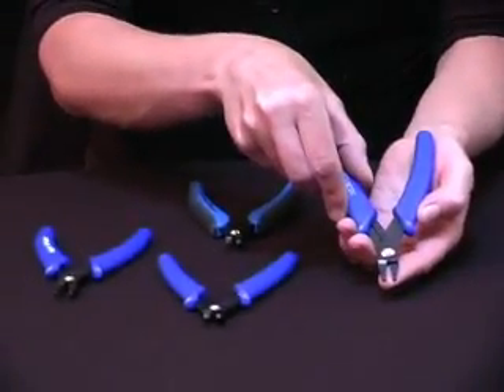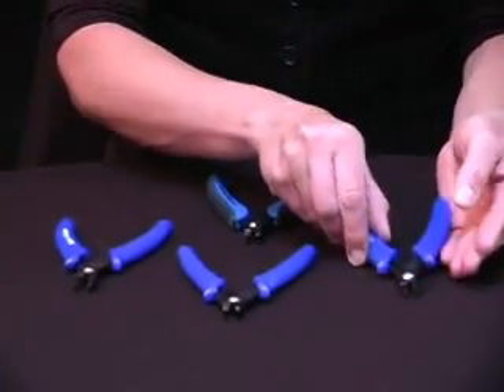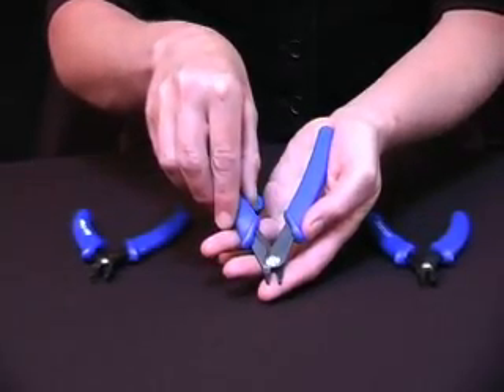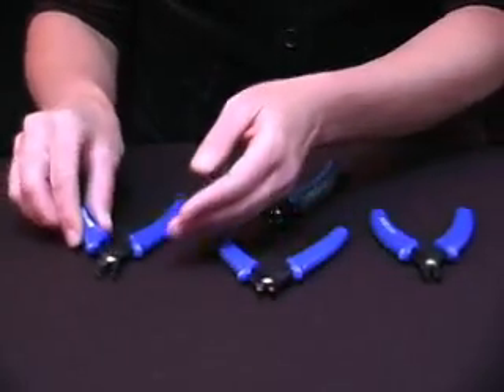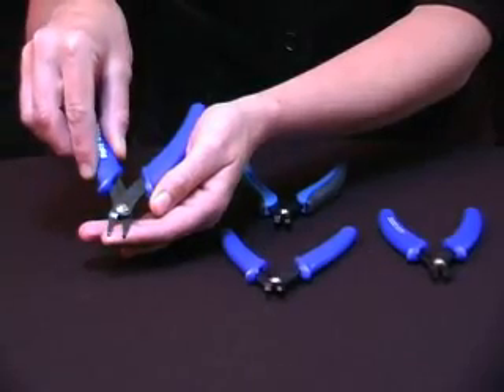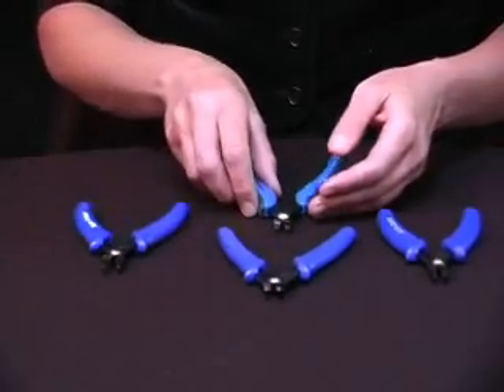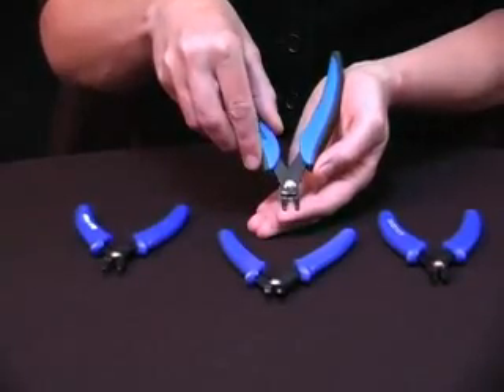I'm going to introduce the EuroTool family of Euro crimpers. There's the micro crimper that crimps one millimeter crimp beads, the original crimper that crimps two or three millimeter crimp beads, the mighty crimper that crimps three millimeter or larger crimp beads, and the dual crimper that crimps several sizes of crimp beads.